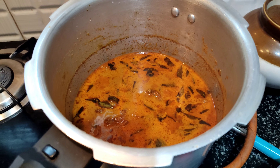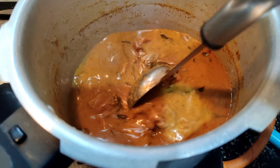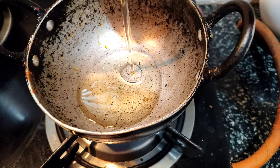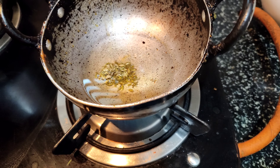We add the masala and the pepper kolambi. If you add rice, it goes really well. Add 1 teaspoon of oil and mix.